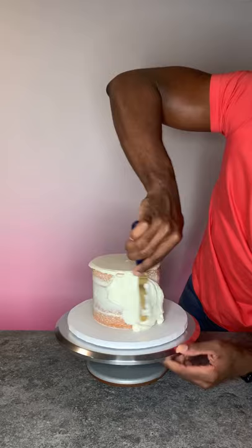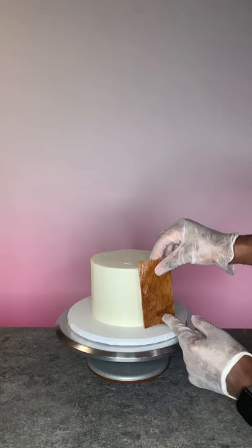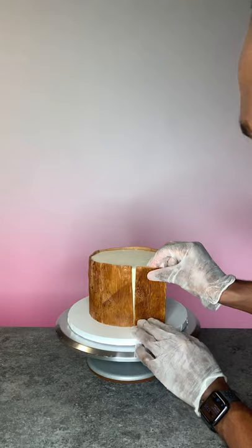Then I used a scraper to make sure that the frosting was as smooth as possible. Then I started adding the wood pieces and I used a wood pattern template to create the illusion, and then I painted it with brown food color.